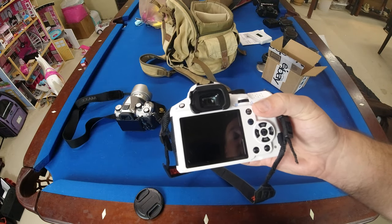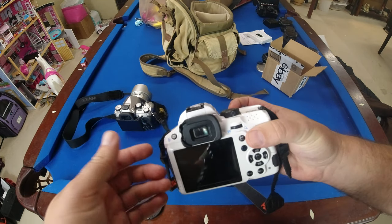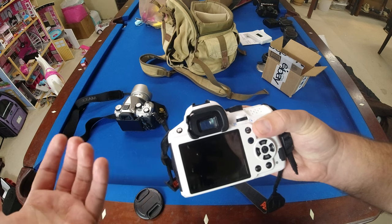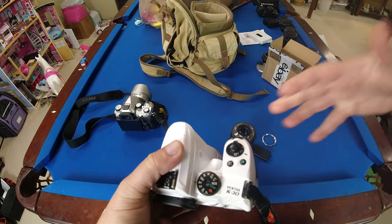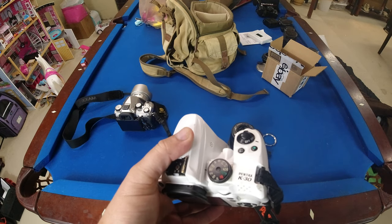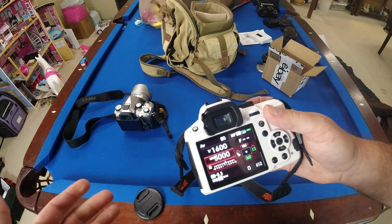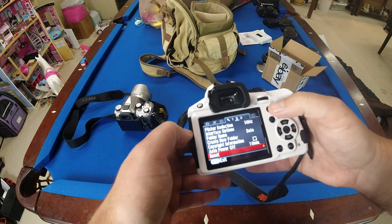This one has a shutter count of 30,500. The camera is about eight years old. A lot of people have this issue with shutter counts super low — under 10 — which suggests it's from sitting unused. That's not the case here with 30,000 shutter actuations. Let's try a few things.